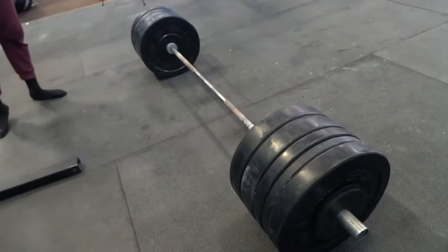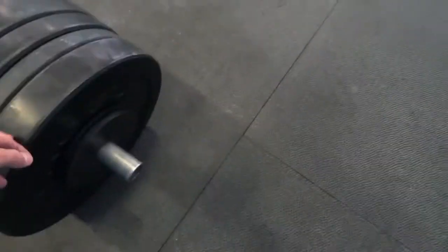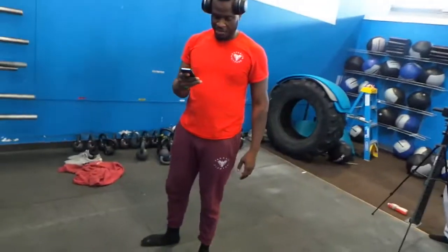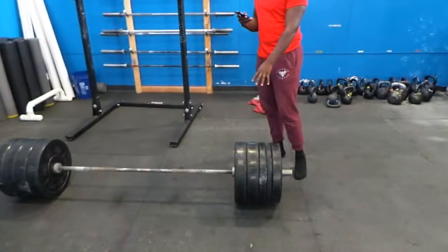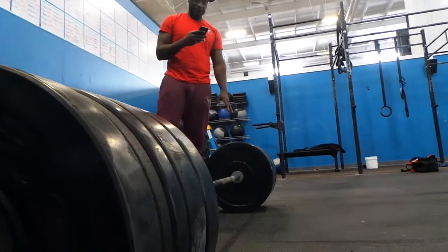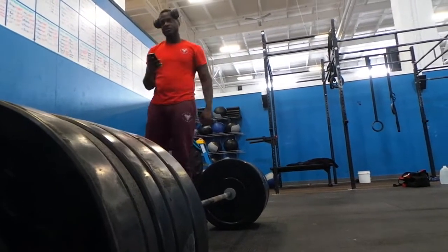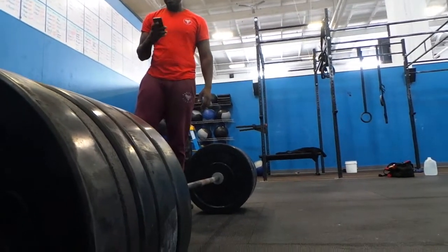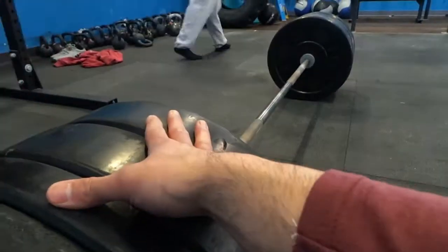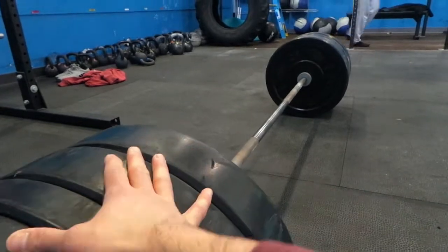Especially because I knew I was dieting down — sometimes I get real lethargic and I wanted to see what my strength was at. So as we kept going, I believe it was 385 we got to. With 385 I still felt good but fatigue was definitely settling in. I had to make sure I took my time because my back was feeling funny.